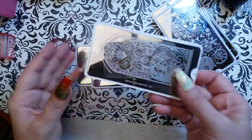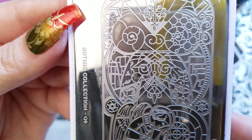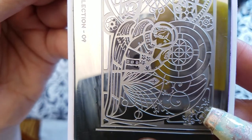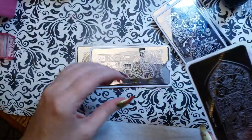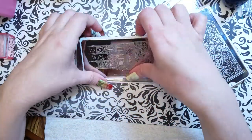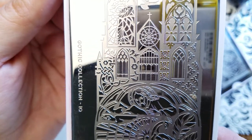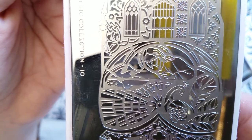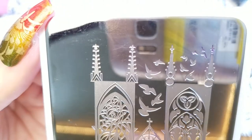That chandelier is great, and that clockwork is great for a steampunk mani. Number nine in the gothic collection — we have one of the stained glass style gothic collection plates, so we've got several of those today. Lots of really cool birds up there.